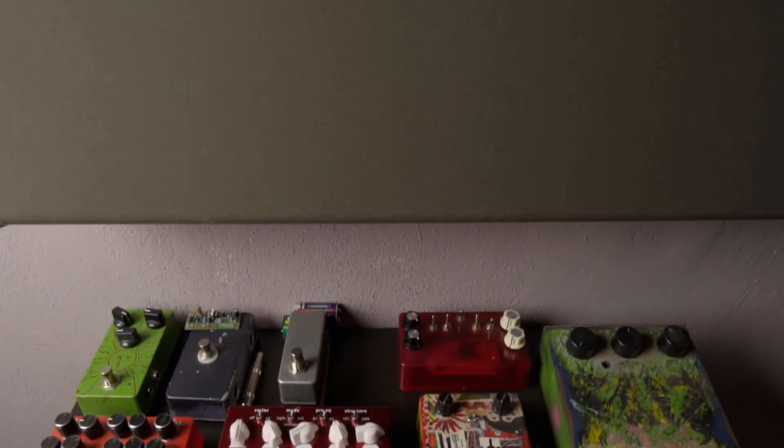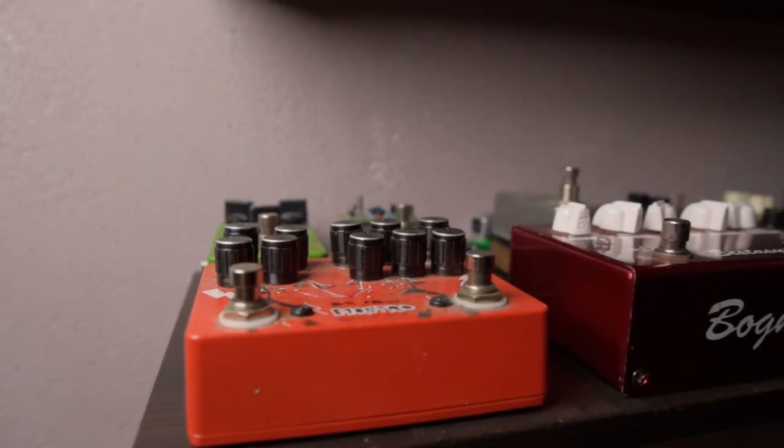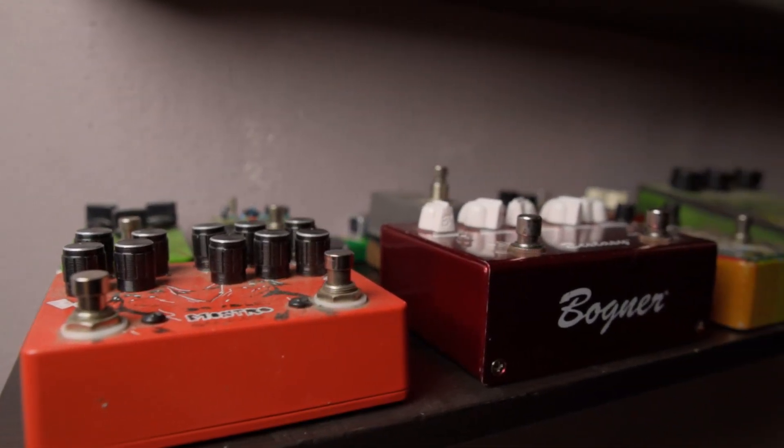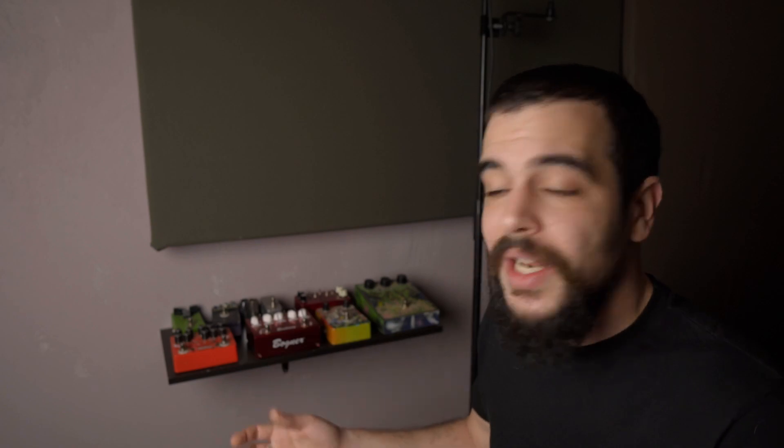On the other side of the desk is the place where I keep all my pedals — actually the pedals I don't use on a daily basis but want to have as options whenever I'm recording. This space will be completely redesigned in the new control room because I want to make a bigger one to fit any additions that come over the years, because I have to face it — I will always buy guitar pedals. If anyone has an idea about how to build the new pedal space, let me know.